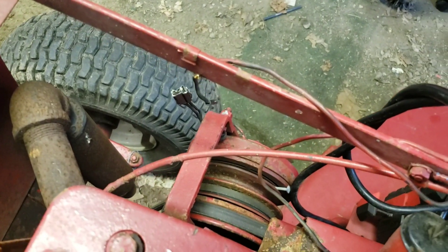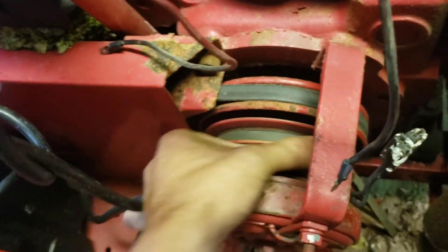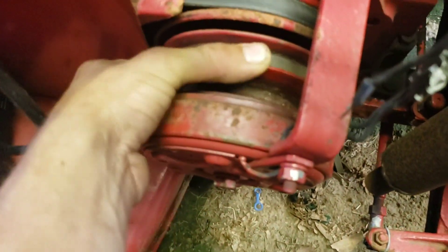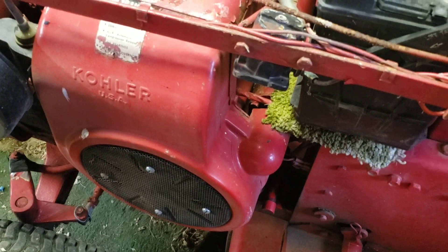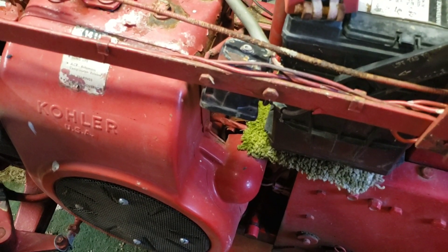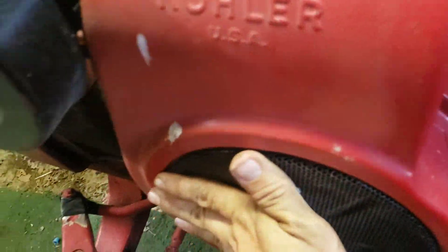I'm going to go ahead and pull those nails out and loosen that tension up. I pulled the nails out. Now the blades are moving smoothly. But it's still trying to move that engine. I'm thinking it might be stuck, unfortunately. Yeah, something's not right. I think the starter's slipping on something. I think it's definitely stuck.